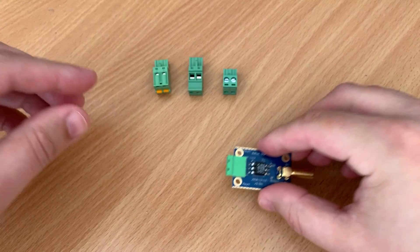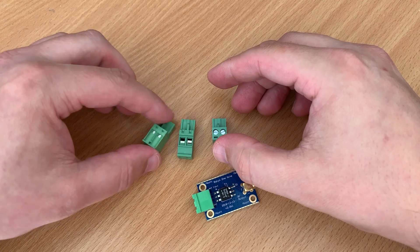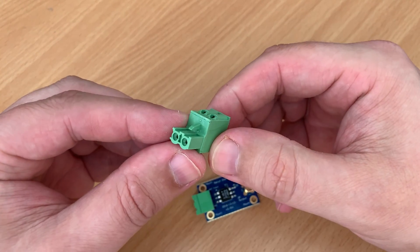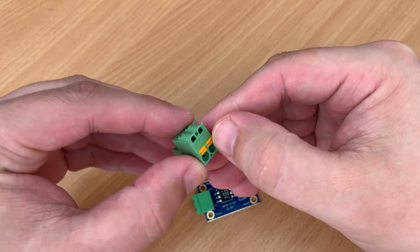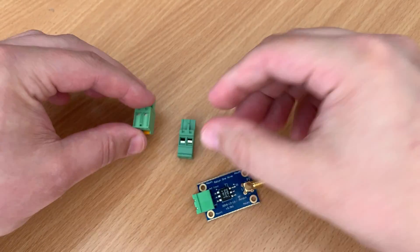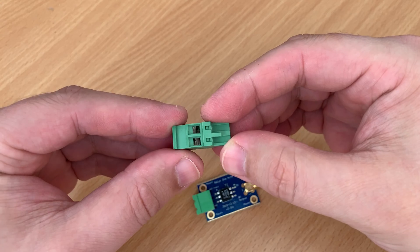Now if you had version 1 of this Balun you'll notice from the video a few differences. Firstly we have a new stole connector shown in green and it comes with three different types of connectors which simply push into the Balun connector. We have one which allows you to push your antenna wires into the connector and two others which require the tightening of two screws, one for each element.